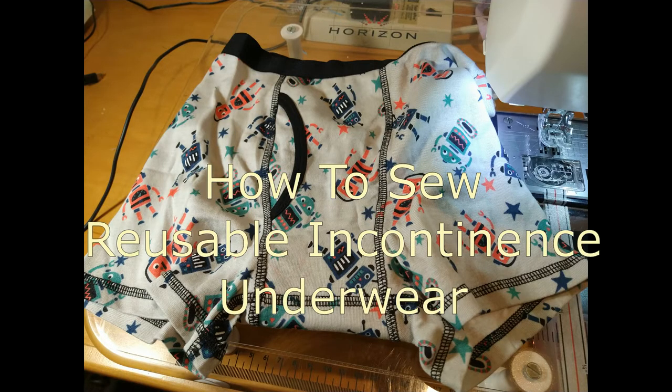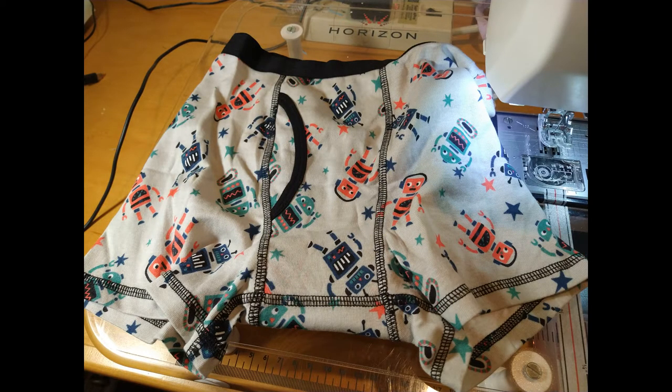Welcome friends. I'm going to show you how to sew reusable incontinence underwear for men and boys from a purchased pair of underwear. This style is for fecal incontinence, also known as poop smears, and is not for urinary incontinence.